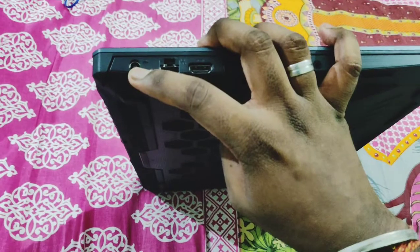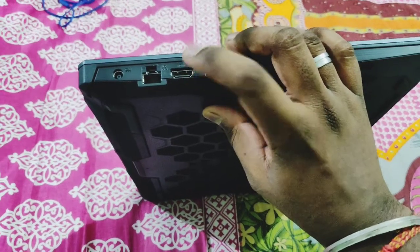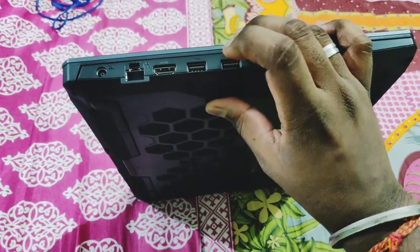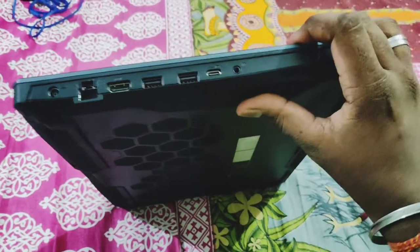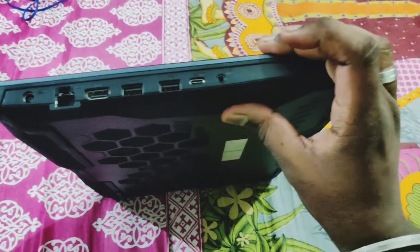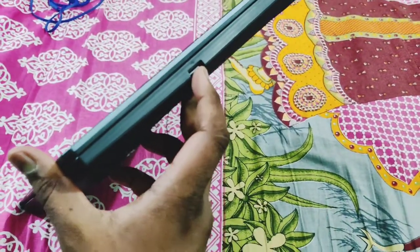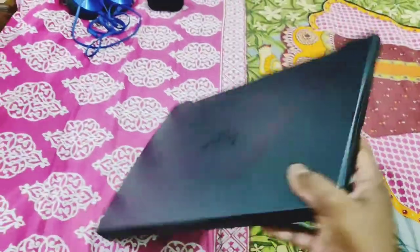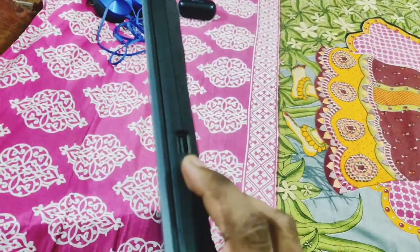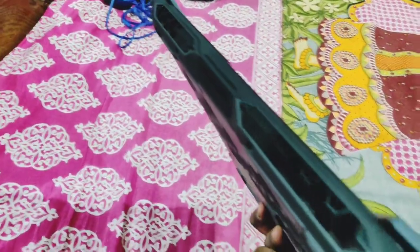Starting from the left, we get a power barrel for charging the device and an AC adapter, then a LAN connector, two USB 3.2 ports, an HDMI port, and a Type-C adapter. We also have a 3.5mm combined audio jack for earphones and mic. On the right side there is a USB Type-A 2.0 port. On the back there are ventilation openings for air intake and outflow, as it is a gaming laptop.